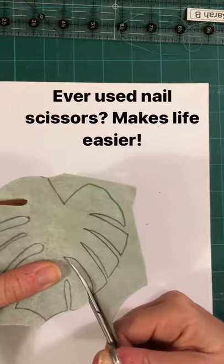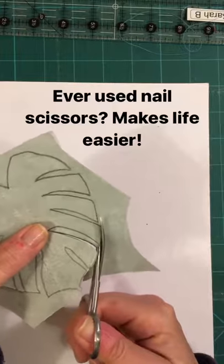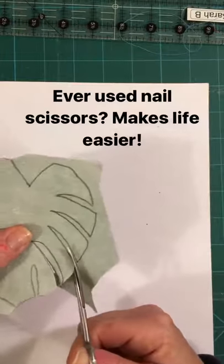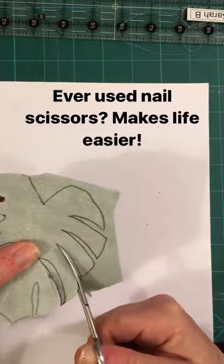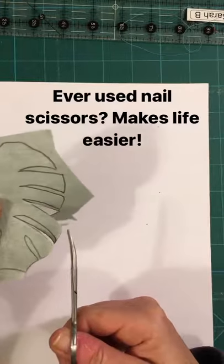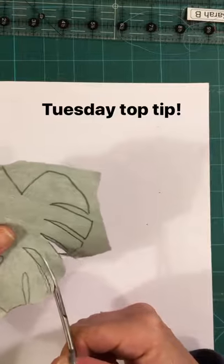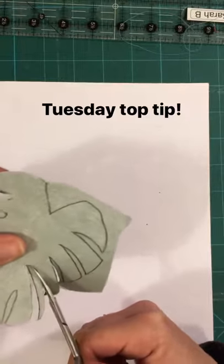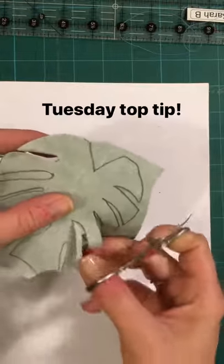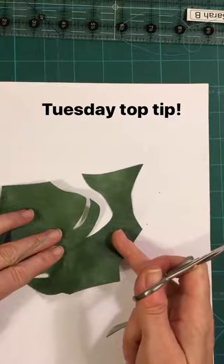To cut out really nice smooth curves, I am using a pair of nail scissors. So if you're looking to cut out anything curvy, make your life a little bit easier and work with some nice curved scissors — it makes creating gorgeous curves that little bit easier.